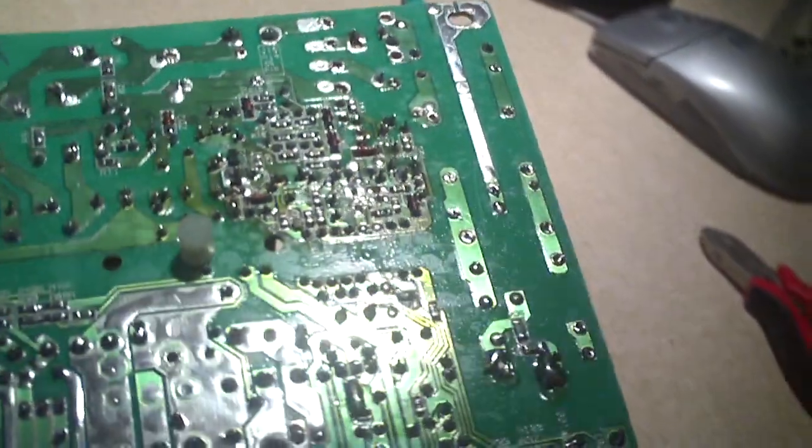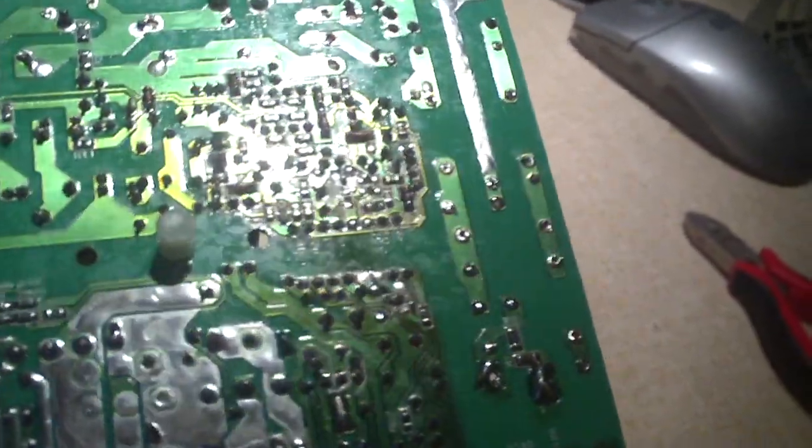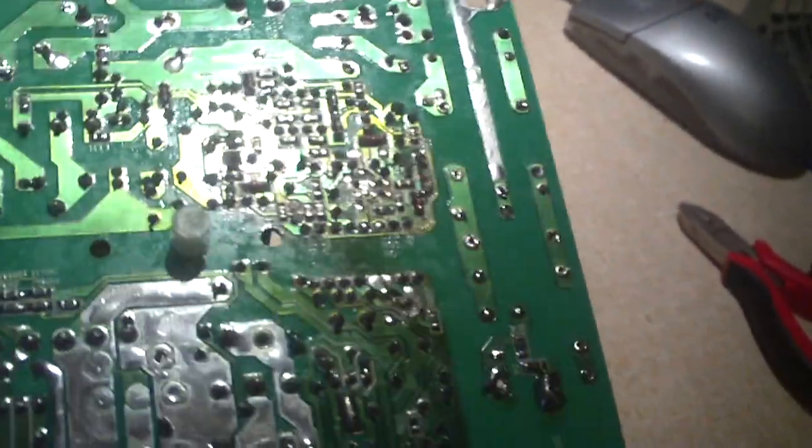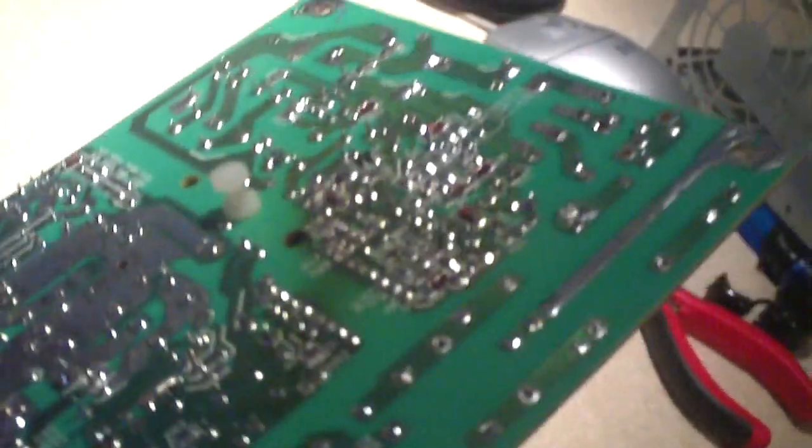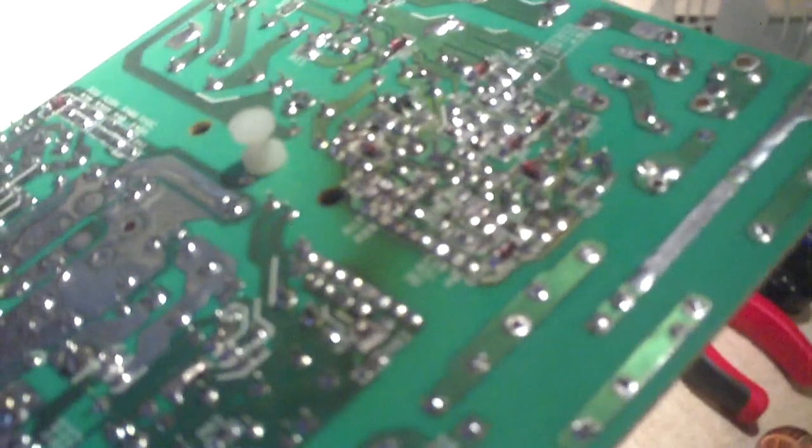Just have a look at how much heat this thing has put off when the 5 volt standby rail went high. You can kind of see the discoloration in the board. Pretty crazy.